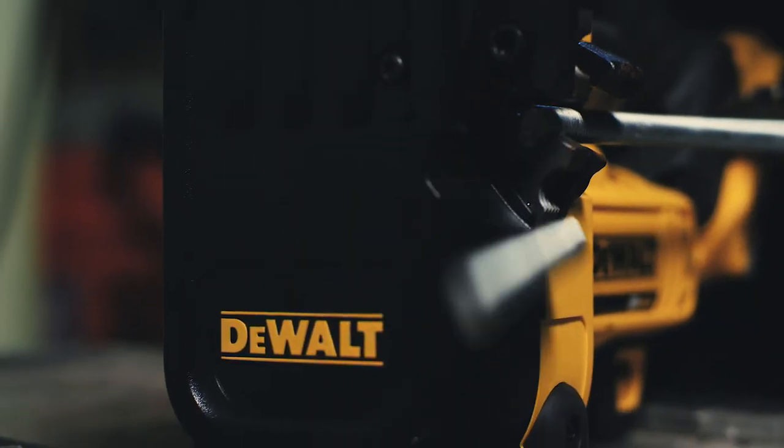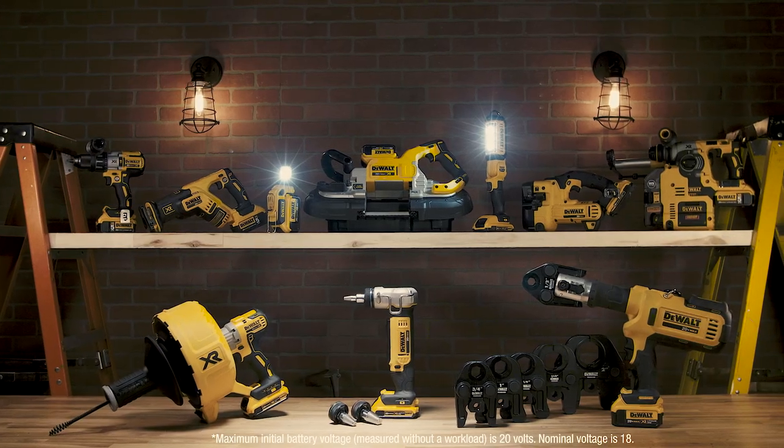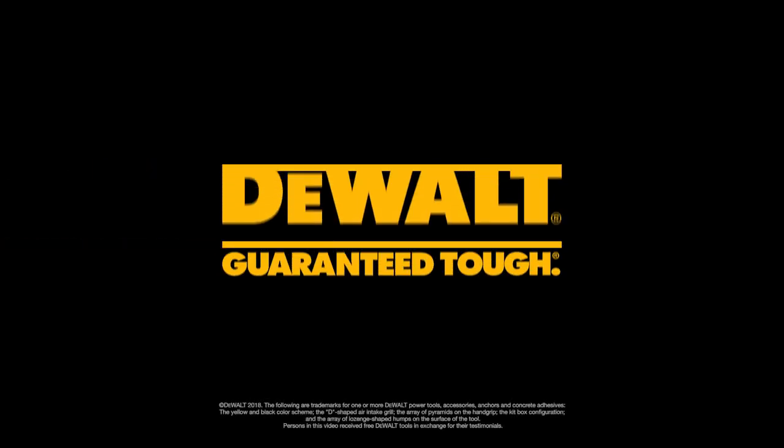This is innovation. Designed with safety and productivity in mind. All part of the 100 plus products in our 20 volt max system by DeWalt.